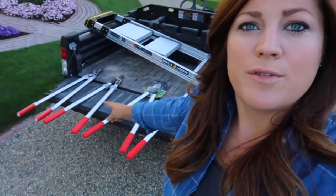Felco just sent out a bunch of their loppers for us to try out — you can see a few of them there on the gator. I'm honestly not as well versed in the lopper department as I am with the hand pruners. You guys know I use the Felco 2s and have for years. I love those hand pruners; they fit my hand really well, which not all of them do.